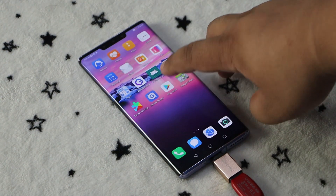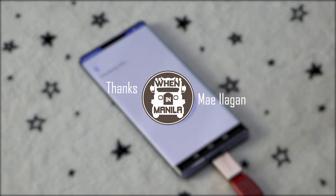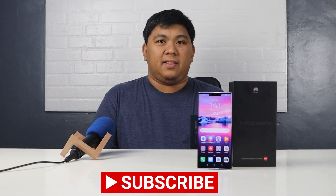Special thanks to Ms. May Ilagan of When in Manila for this easy-to-follow step-by-step guide. The link to our post can also be found in the description of this video. So that was our step-by-step guide on how to install Google services on the Huawei Mate 30 Pro. This is Eman from Gadget Pilipinas — if you like this video, don't forget to subscribe. Thank you for watching, I'll see you in the next video.